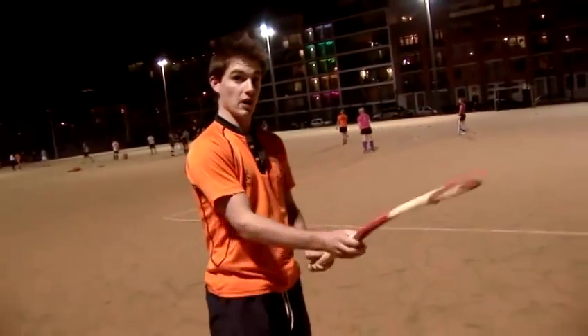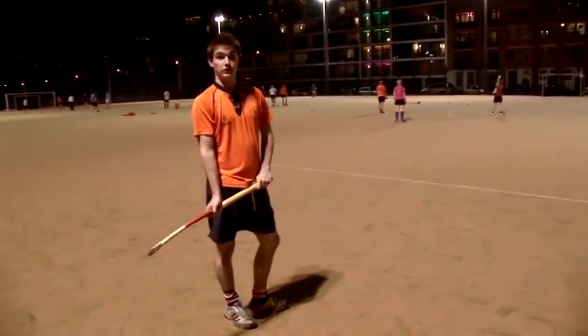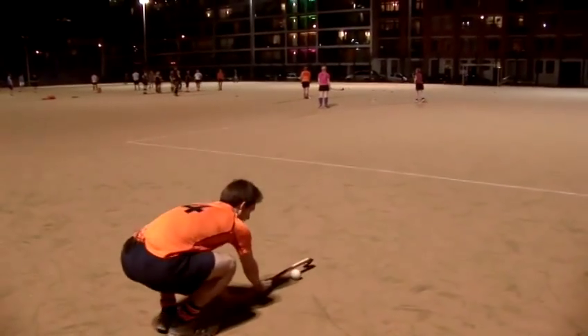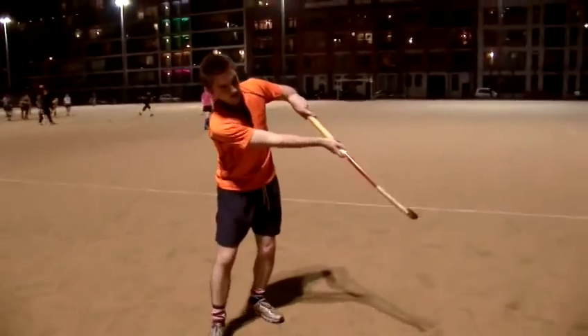Sometimes you end up receiving the ball not on your strong side but on your reverse side. The safest method of stopping the ball to make sure you stop it dead is to use a flat stop like this. We'll get the ball and we'll stop it dead. We're then able to stand up and make the second pass.